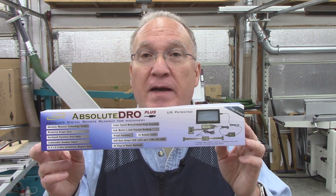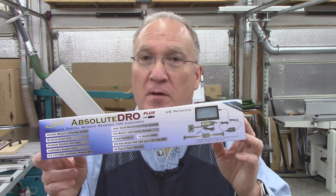Welcome to my shop. My name is Steve. In this video, I'm going to be installing a new digital readout on my Powermatic drum sander. So let's get over to the drum sander.